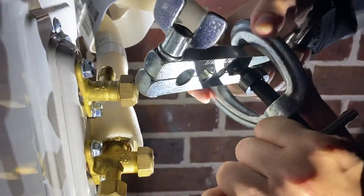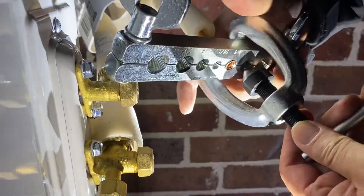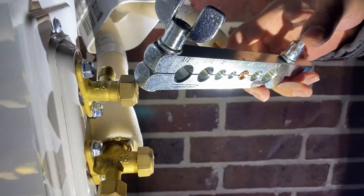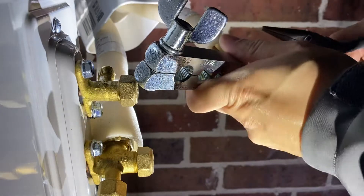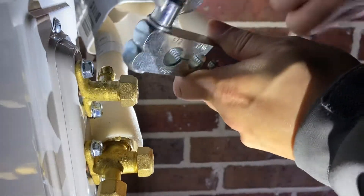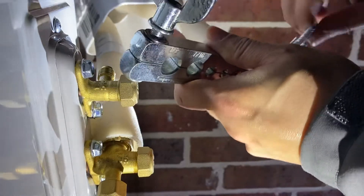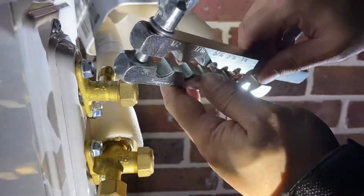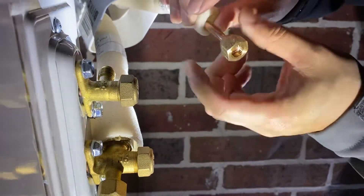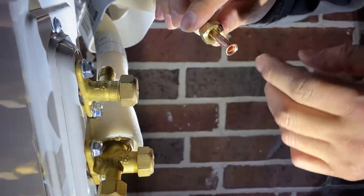Now that it's done, let's back this out. We got our flare made — you see that nice flare right there? There we go, nice flare right there. We're going to get this back off loose. Get this off. Look at that nice flare that we just did. That's a good flare.